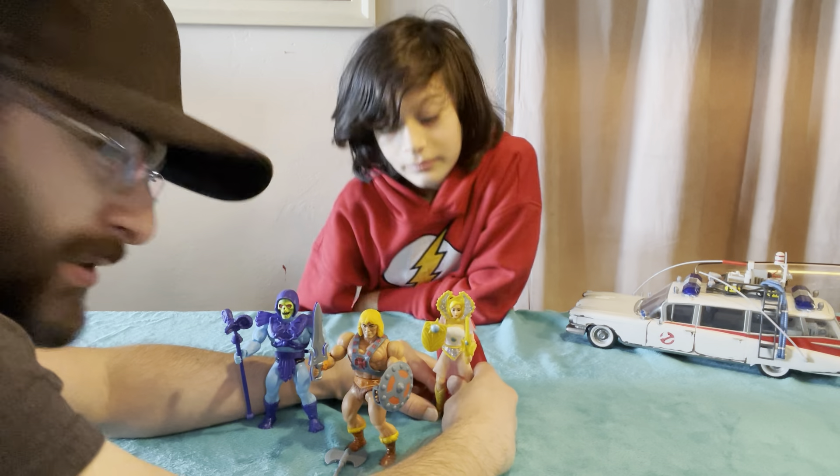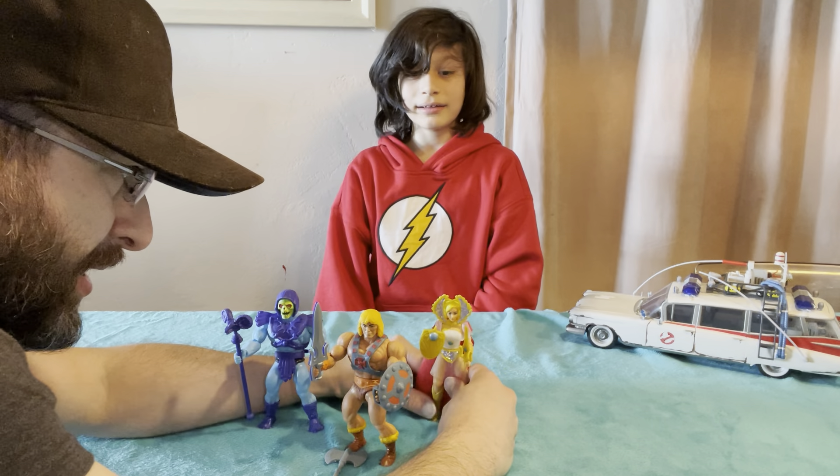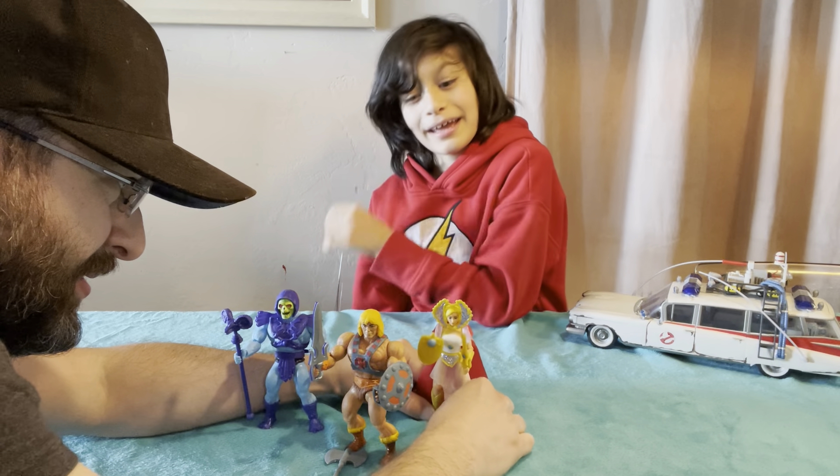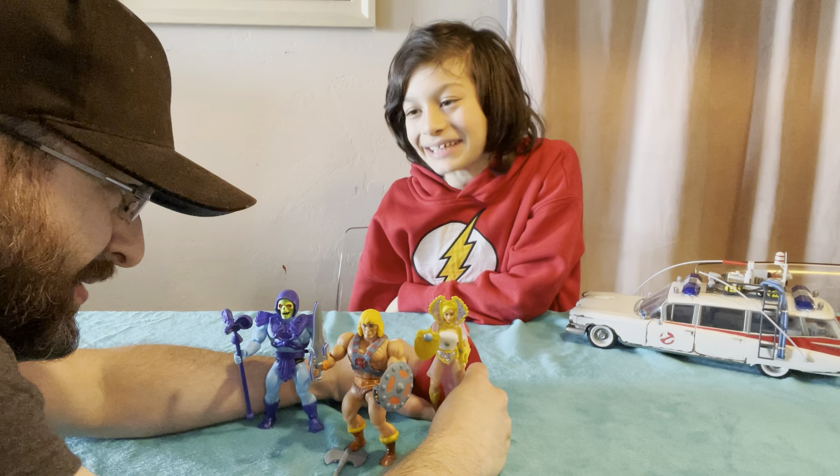I don't know if she stands. Can she stand? Come on, She-Ra. If she doesn't stand, she's going to fall into He-Man. All you have to do is stand. If you can harness the power of some magical sword, you can stand.